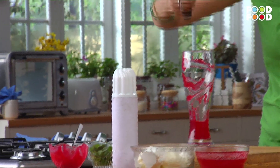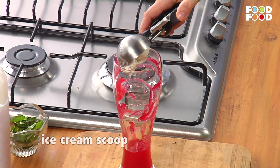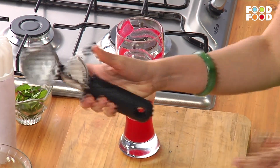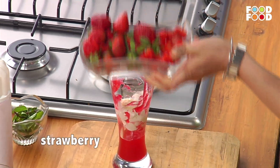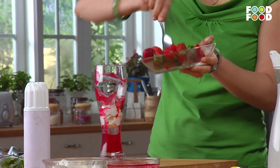Let's make it three. Now we will add an ice cream scoop. And now some cut strawberries, because this is a berry punch. We have made all the strawberries.